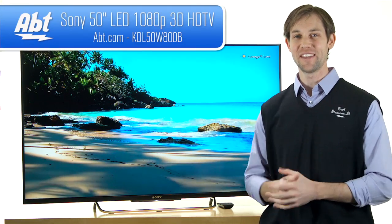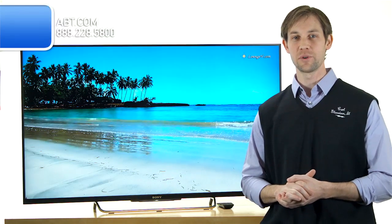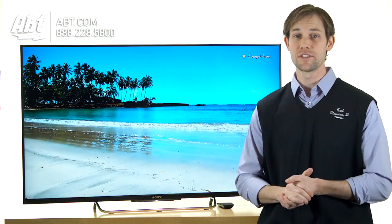Hi, I'm Carl with APT, and this is the Sony KDL50W800B. It's brand new to Sony's 2014 lineup, and it's got some really nice features.